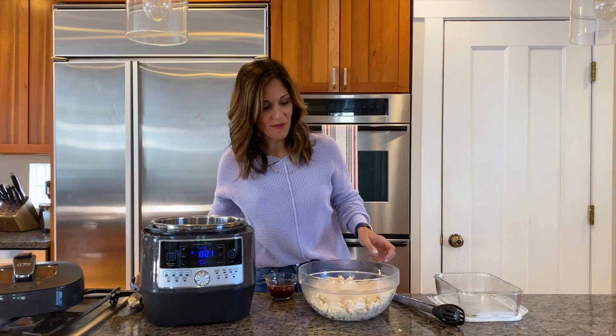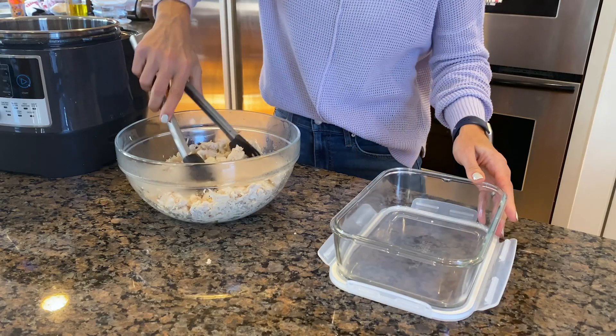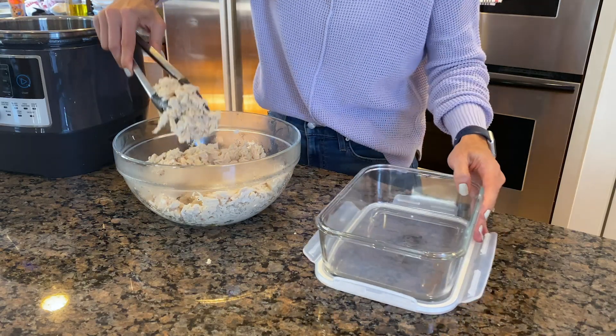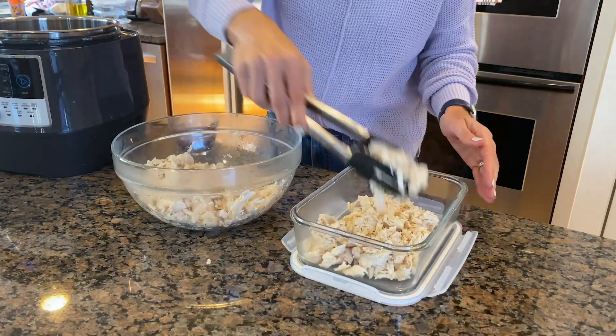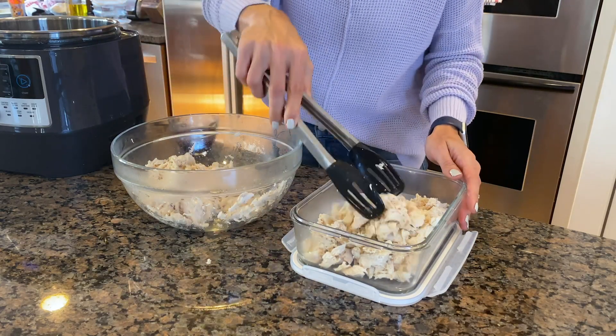I'm going to take about half of it and transfer it to my container for tomorrow. It's like a blank canvas for so many different ideas.